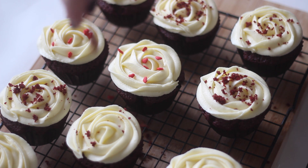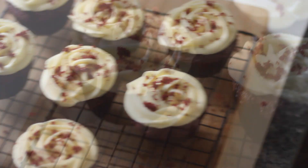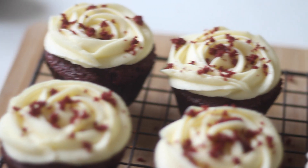And that is your cupcakes finished. If you have any questions just leave me a comment. Thank you so much for watching. I hope you enjoyed this video and found it helpful and I'll see you in my next video. Bye!